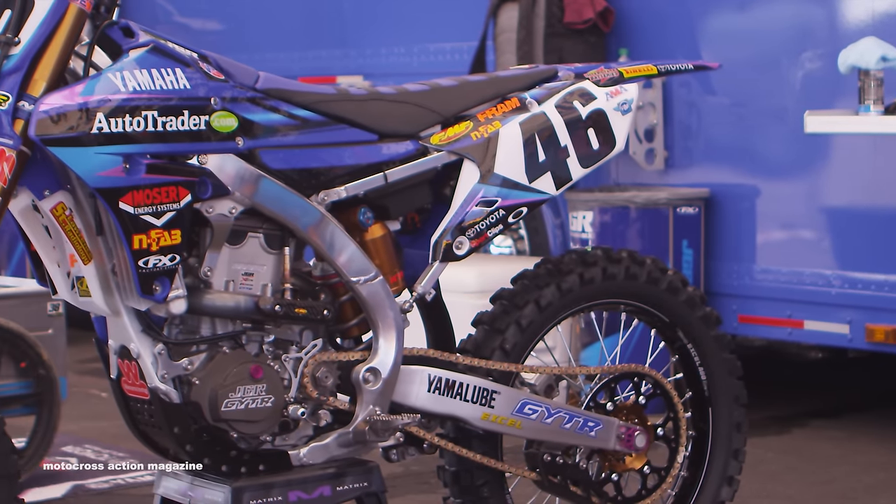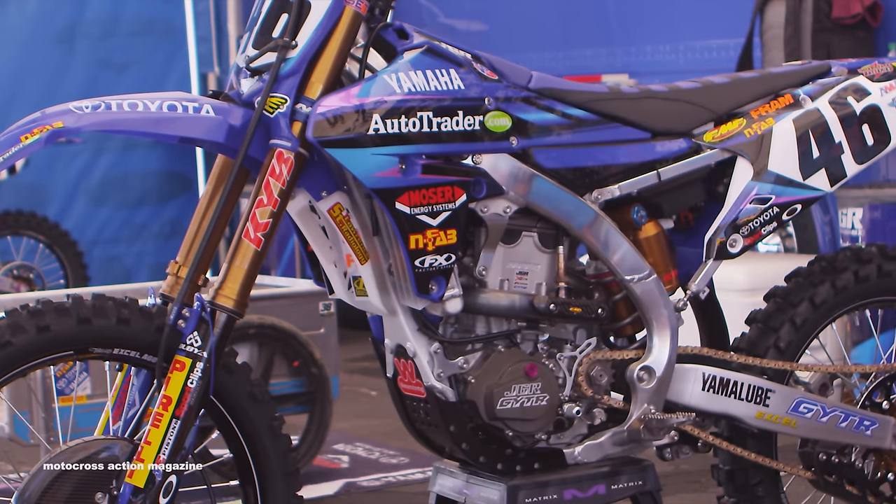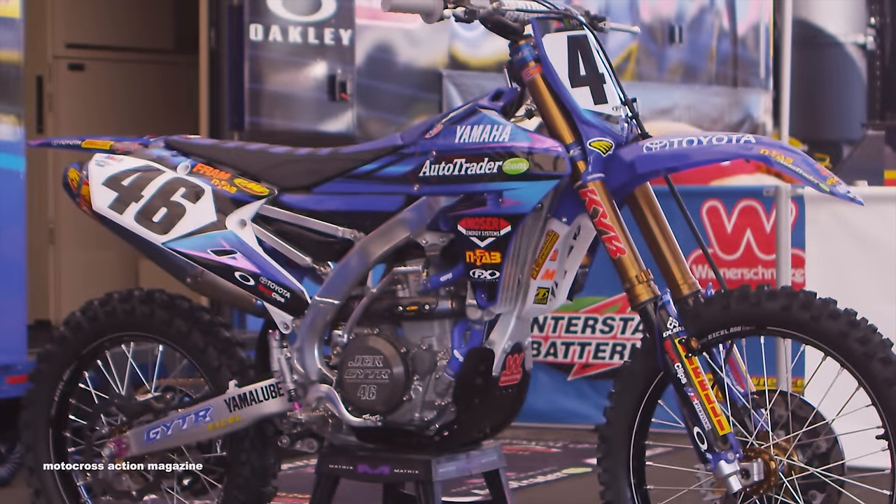Going down to the front of the bike again, we have KYB forks. We've worked with KYB for the past two seasons now — KYB forks and shock. All the OW stuff is there, and this is their KYB air fork.